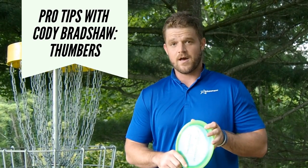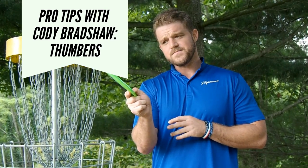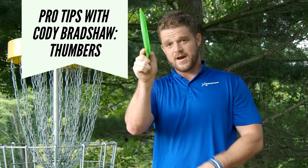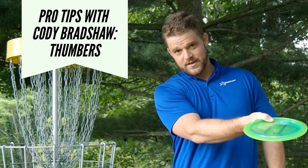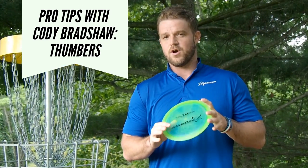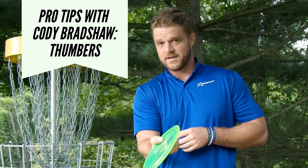Angles are really key when you're throwing Thummers. You want a lot of angle if you kind of want a quick pan, and less angle if you want it to just slow pan out and not really fully flip, especially with really overstable stiff plastic. You'll find that it'll kind of slow pan but won't really come all the way out of it.